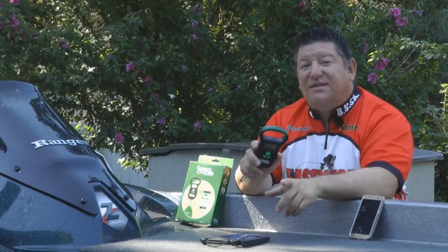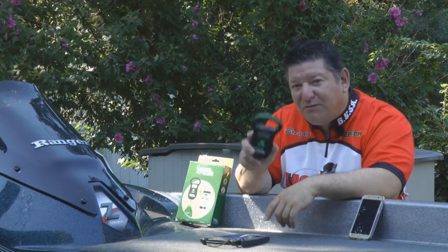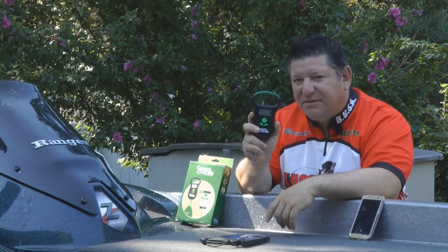Hey guys, Brendan C here from BassinUSA.com. Here's our review of the new Bluetooth connected ConnectScale. Check it out.